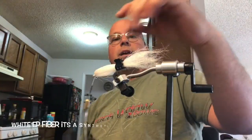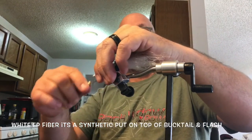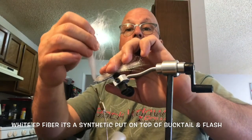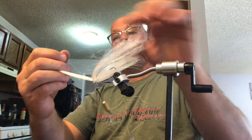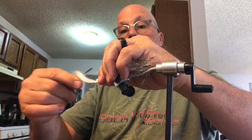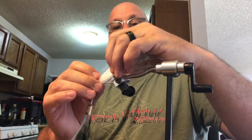I put that on, flipped it over — I'm not going to take it off. I messed up. I'm going to put too much on. I'm going to go ahead and remove that. I think there's too much.